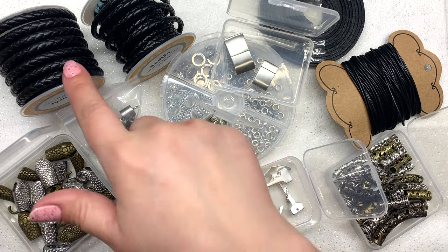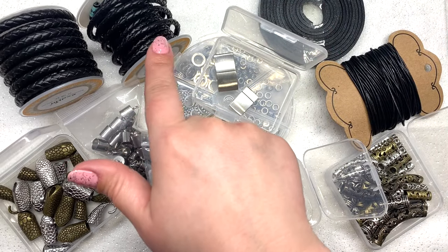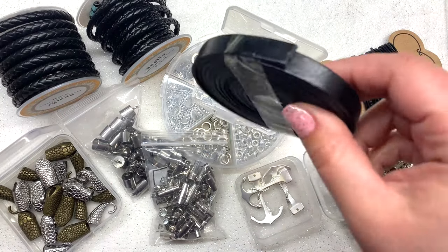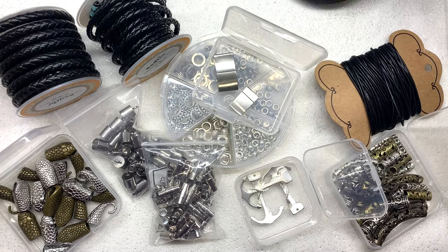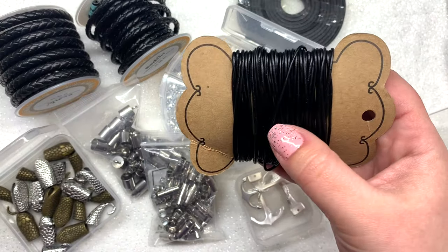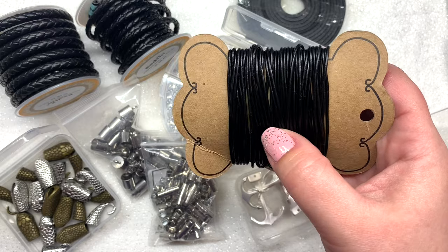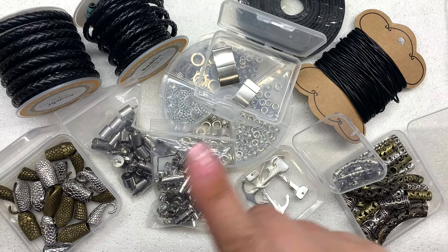In these ideas today you're going to see four different types of cord. I have two sizes of bolo cord — a four millimeter and a six millimeter diameter. I have this genuine leather strap that comes in all different widths. These cords come in all different colors and sizes; they really have a lot to choose from. Here is a one and a half millimeter cord, and you really get a lot on each of these spools.